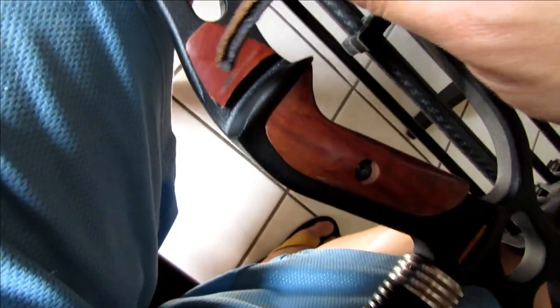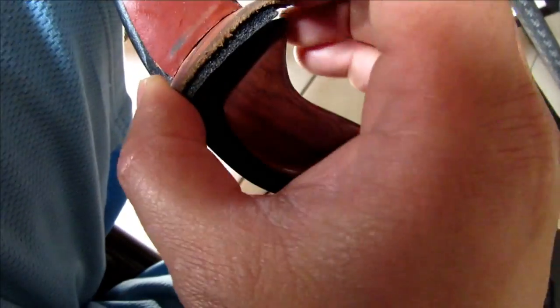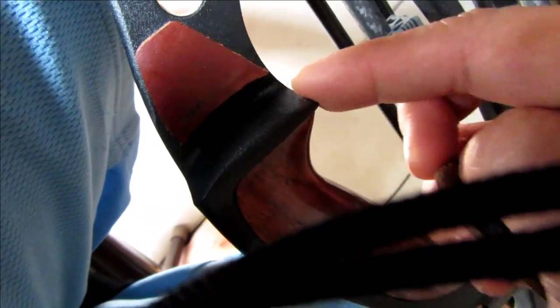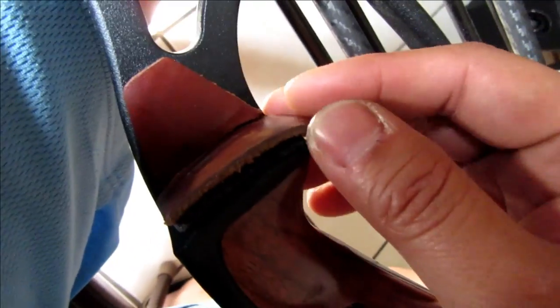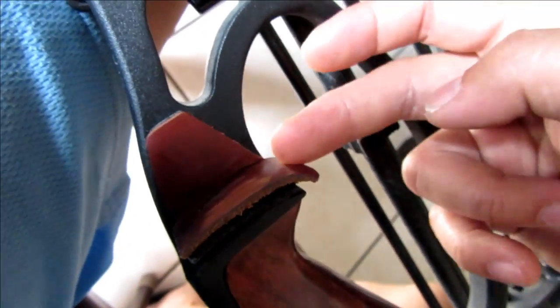I don't know if you guys noticed last time. The reason why this part right here was a little longer than usual is because every time I shot it with the original shelf, the arrow would slap the back end of the bottom part and lift up the fletchings. It would slap and rip off the back part and raise up the leather looking like that.